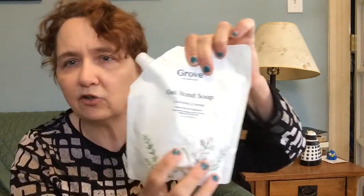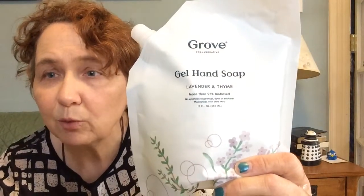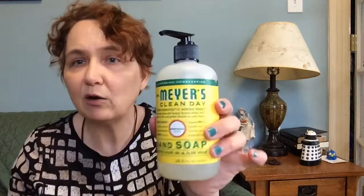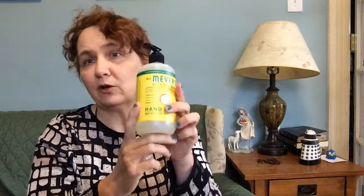I also do the same thing with hand soap. I got the Grove Collaborative glass hand soap dispenser that has a silicone sleeve on the bottom so it doesn't slide around, and I just use the refill. This is a small one — you can get a big one — lavender and thyme, which actually smells really good. And I also get every now and then a Mrs. Meyer pump bottle because I really like the smell. This is the honeysuckle one — it's a nice light spring, summery smell. One of the bathrooms will get this and I reuse these bottles too.